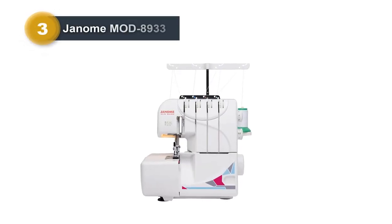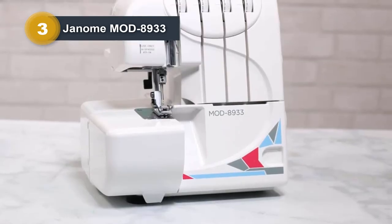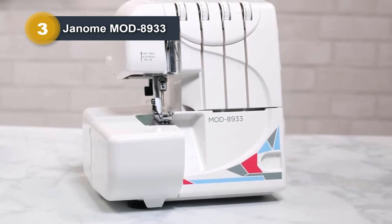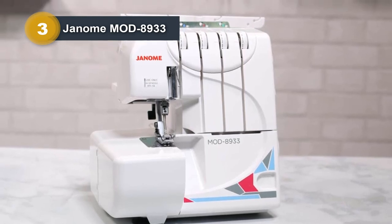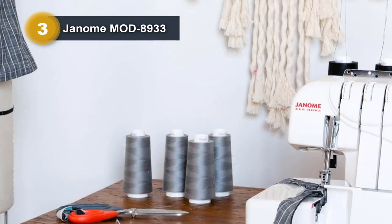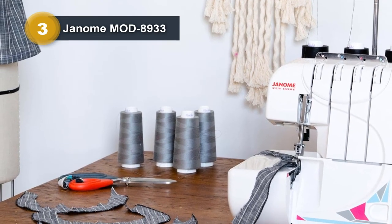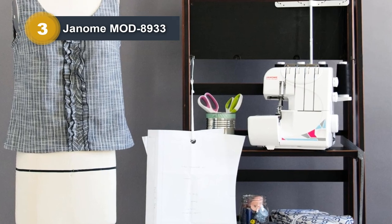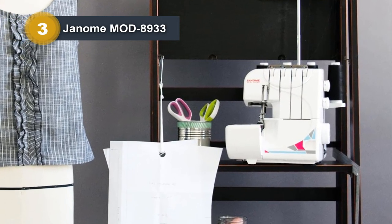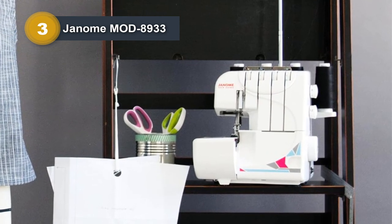Number 3: Janome Mod 8933. The Janome Mod 8933 is a versatile surger designed for fashion enthusiasts. With three- and four-thread convertible options, it offers a lay-in threading system with color-coded guides for easy setup. The surger features a quick-change rolled hem and adjustable presser foot pressure, allowing for elegant garment finishes. Its differential feed prevents stretching and puckering on various fabric types. The Mod 8933 is tailored for beginners working on denim, knit, and crafting projects, providing power, precision, and confidence.